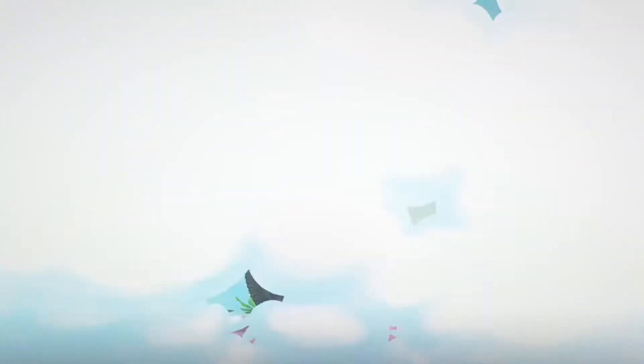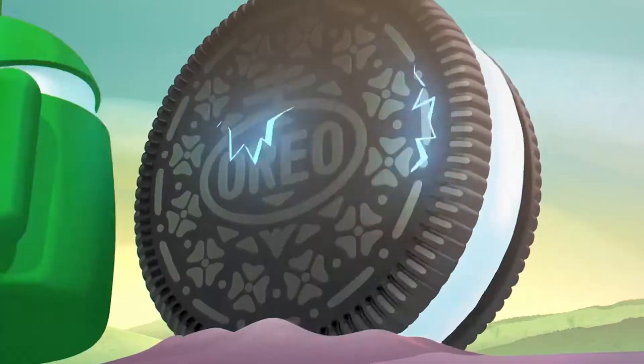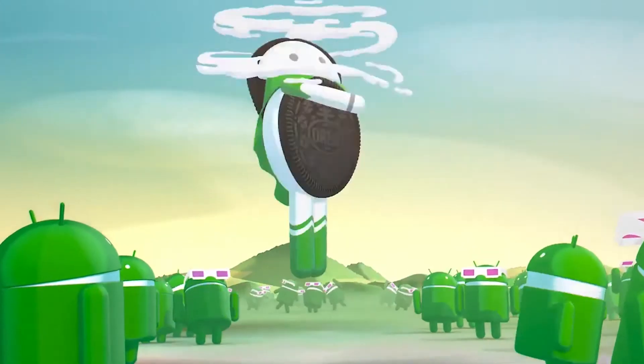Hey guys, in the last video we saw how to install Android Oreo in Redmi Note 3. That same ROM was ported to its bigger brother, the Mi Max.